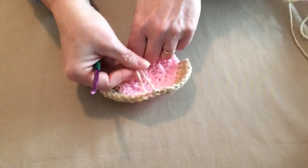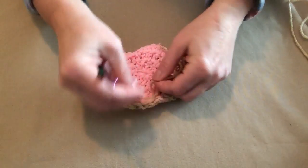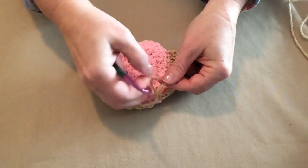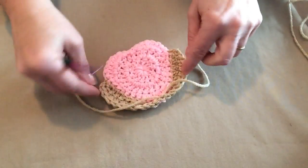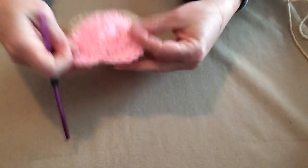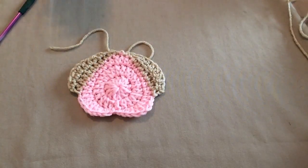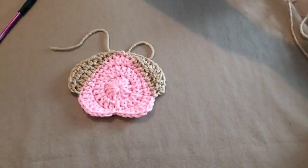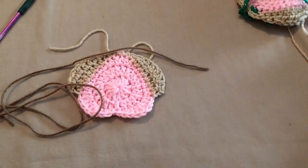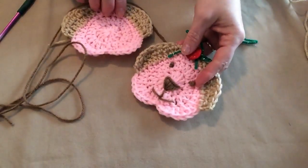Use your needle to weave those ends in — make sure when you weave them in you use the matching color yarn or it will show through. There's the little puppy. Now we need to add his little face, so we're going to get some yarn — I'm using a little bit darker yarn — and add the face so it looks like this one.